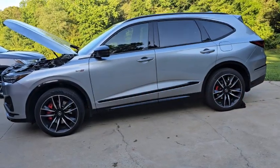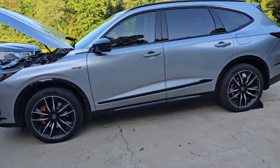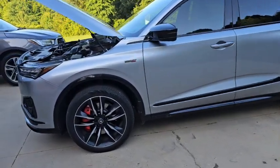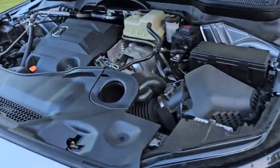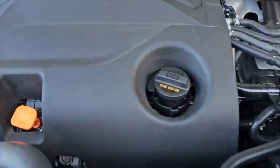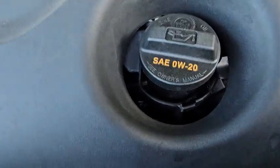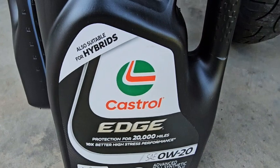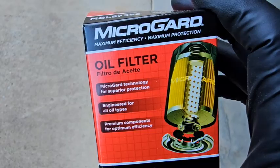Welcome to the channel everybody. Today we're going to be changing the oil in a 2024 MDX — this particular model is the S-type. I'm using Castrol Edge for the motor oil it calls out for.